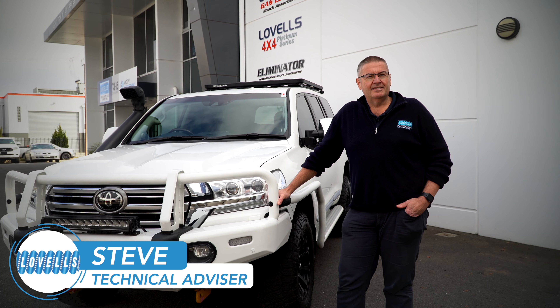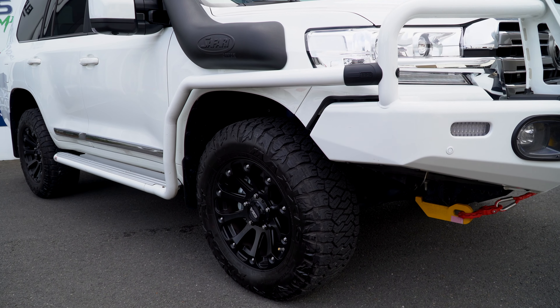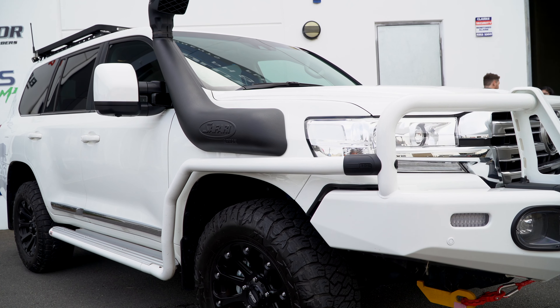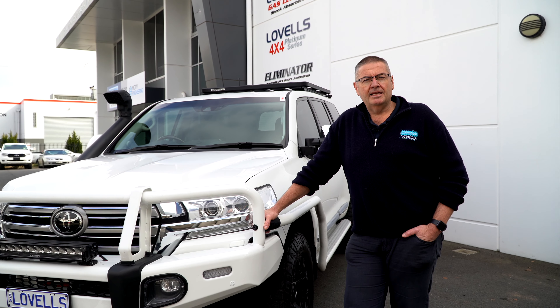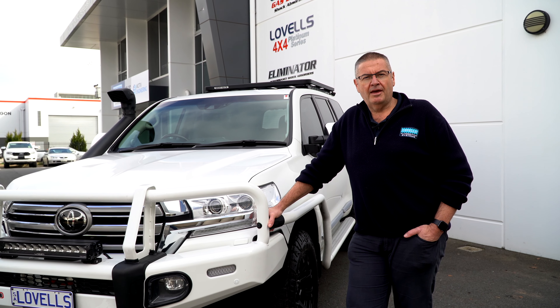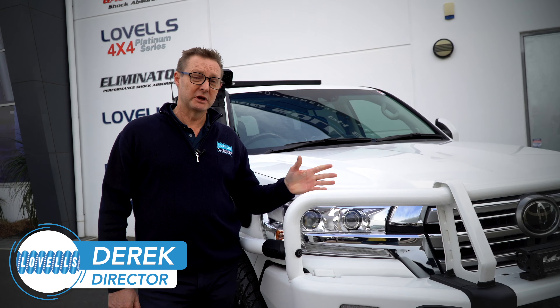G'day, Steve from Lovells Adelaide. Today we'll be taking you through our Toyota Land Cruiser 200 Series Sahara. This vehicle has been upgraded with a 4200 kilo GVM, Rubber Mate reservoir shock absorbers, and is ideally set up for touring and towing heavy vans. This is our 200 Series, our latest incarnation that we've built after many years of building the cars.